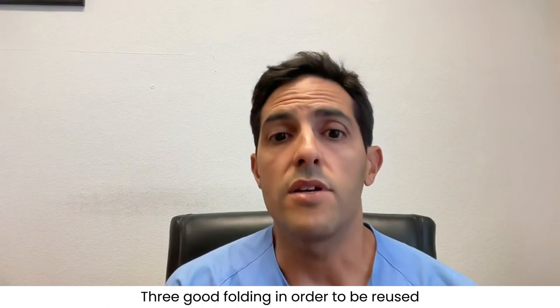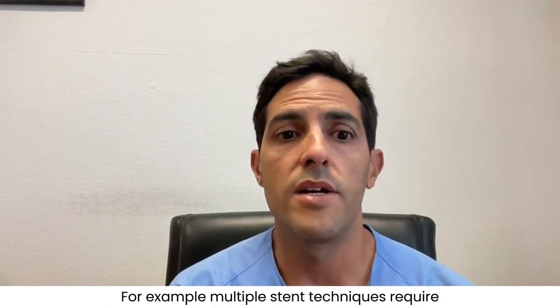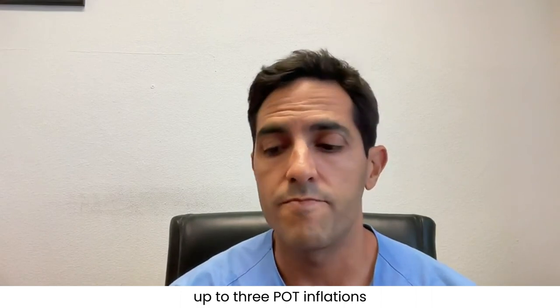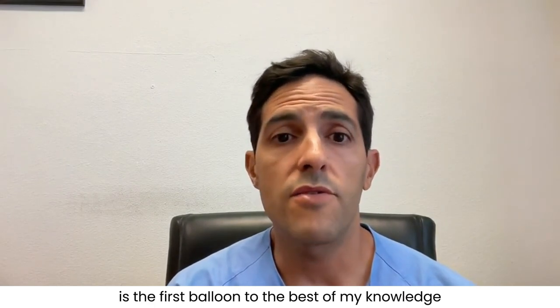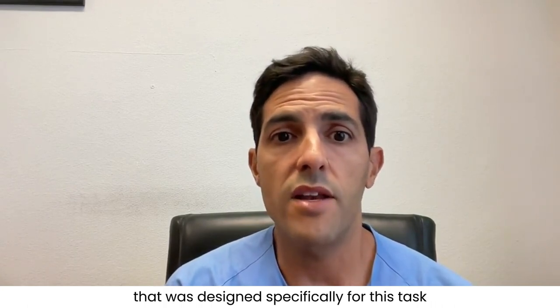Three: good folding in order to be reused. For example, most two-stent techniques require up to three POT inflations. The BrosMed POT dedicated balloon is, to the best of my knowledge, the first balloon designed specifically for this task.